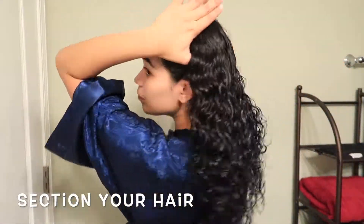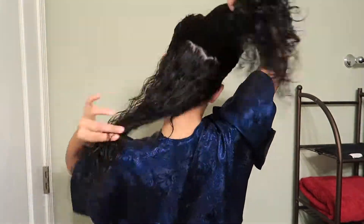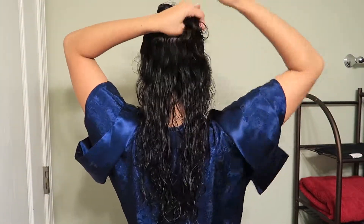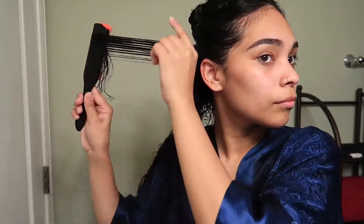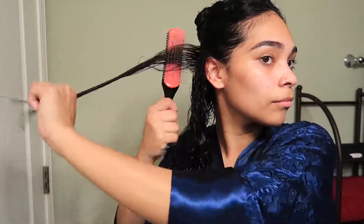After I apply my styling products, I section my hair, then I'll be using the Denman brush to style.